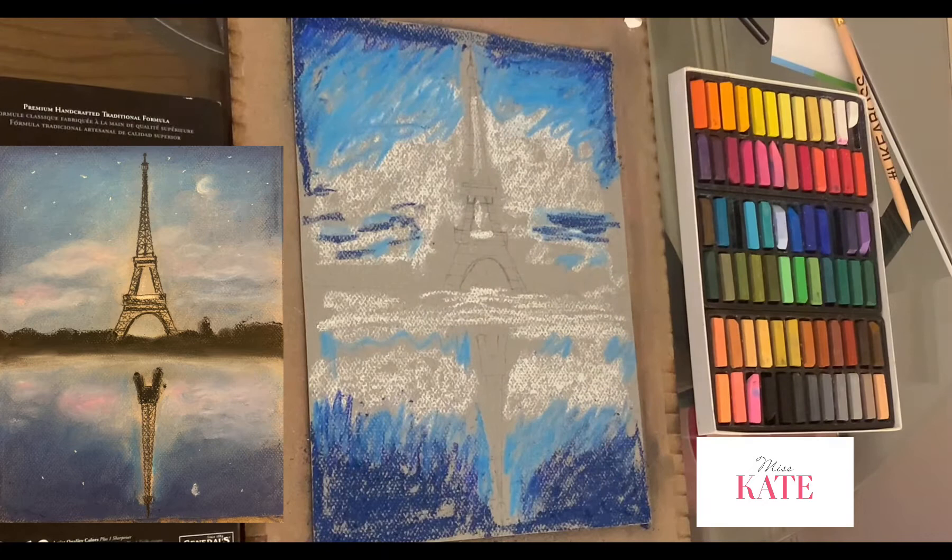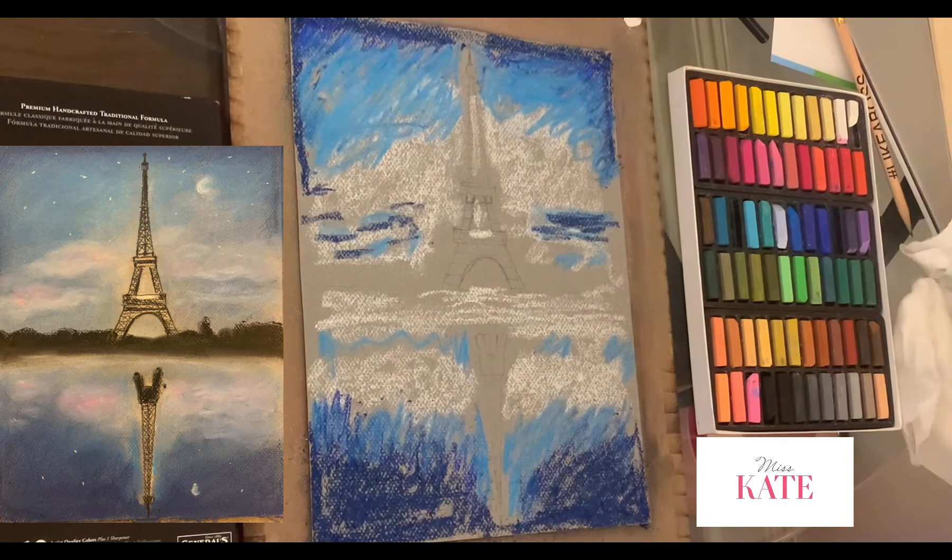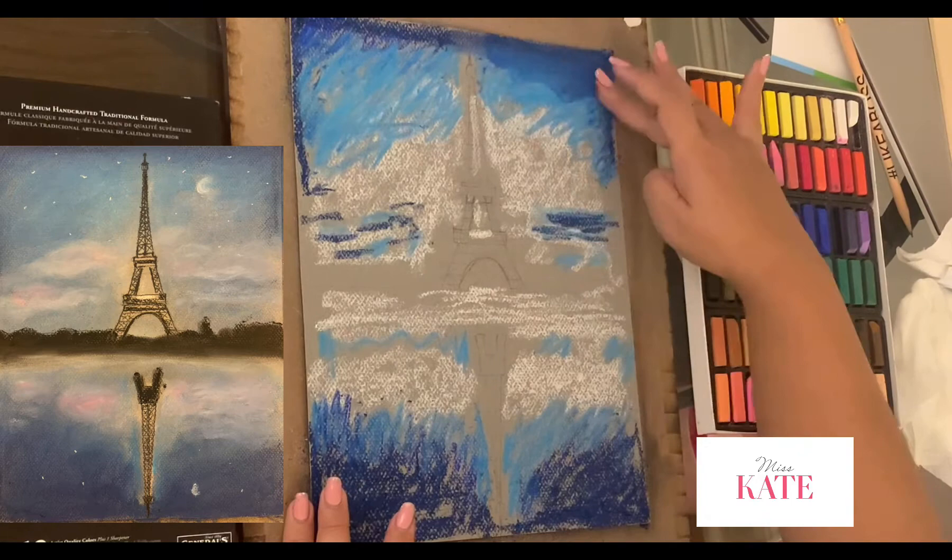I'm adding some dark blue in the cloud shadow. Next I'm going to grab a little bit of wet napkin to make sure my finger is clean before I'm doing blending. I'm using my middle finger to blend the dark color towards a lighter color.